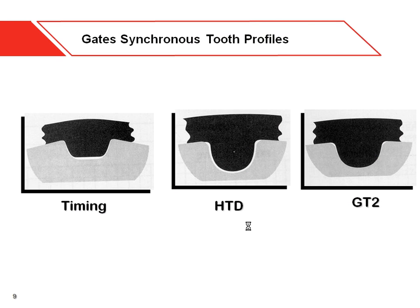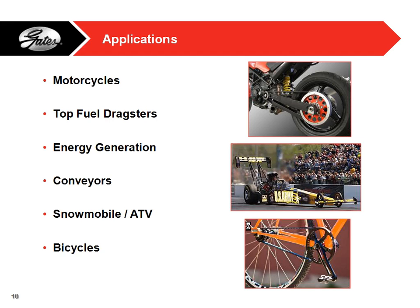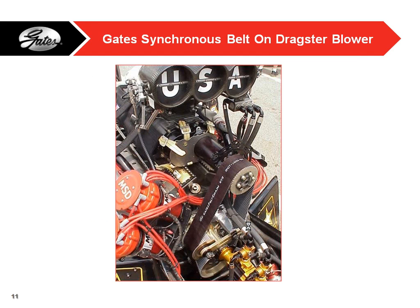Applications where we use our belts include motorcycles — you can find our belts on Harley-Davidsons. They're in blower belts; Tony Schumacher only uses Gates belts to run his blower. We also got into the bicycle market about three years ago and we're now on about 50 different brands of bicycles. There's a picture of our Harley chain belt on Tony Schumacher's race car, which pulls probably over a thousand horsepower.